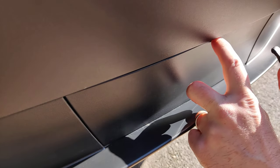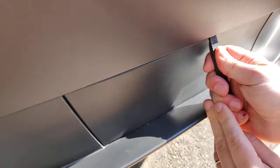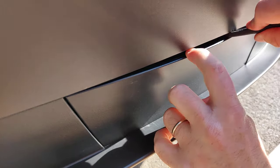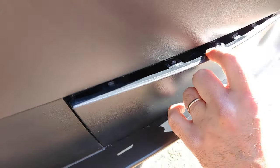Starting here in the middle, you need to apply some force to get the tool in, and then you will get some of the clips out, and then just go along the edges prying open more.